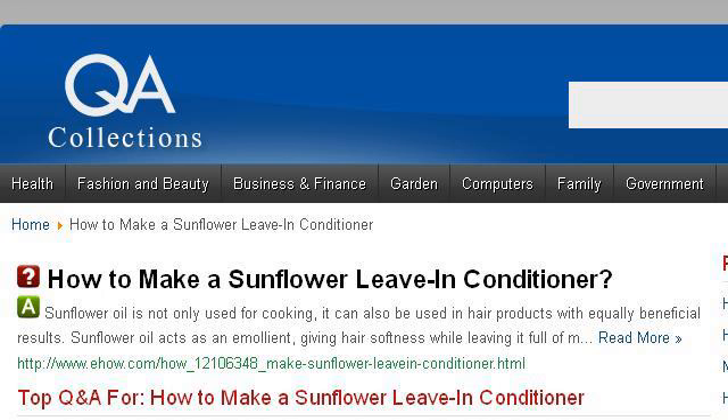Last but not least, try our third-ranked site www.qacollections.com — the web page 'How to make a sunflower leave-in conditioner.' This is the link.